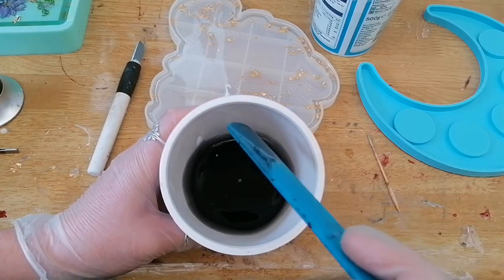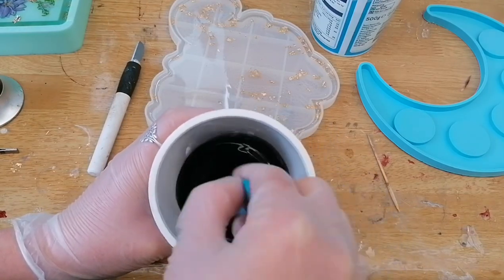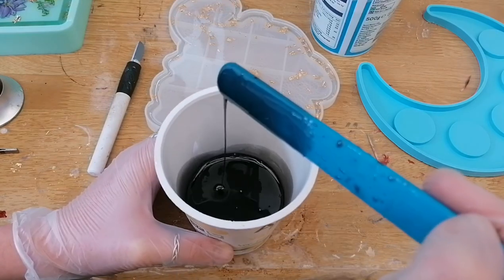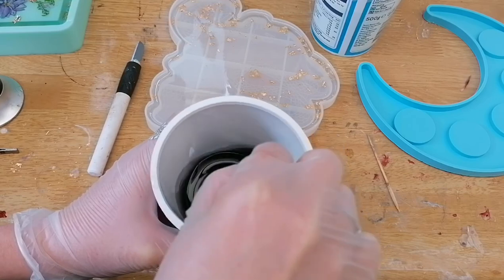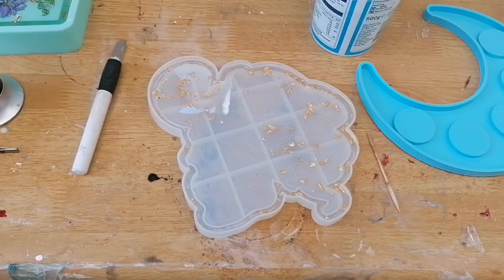Once you've finished mixing your resin and made sure that all of the pigment is completely and thoroughly mixed in, you're going to want to leave your resin alone for another five minutes to allow any bubbles you've reintroduced to rise to the surface. Then you can blowtorch off any of them that have risen up and get pouring.